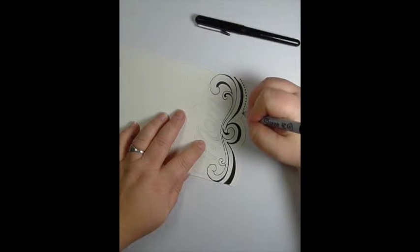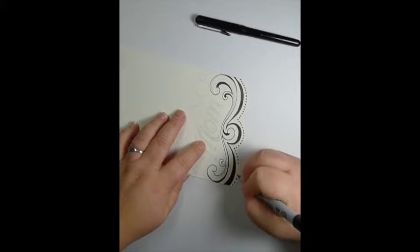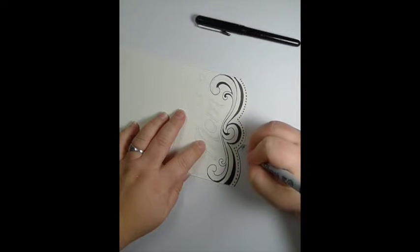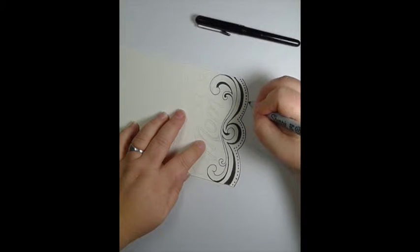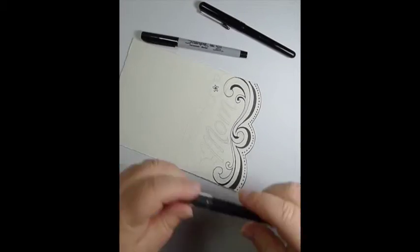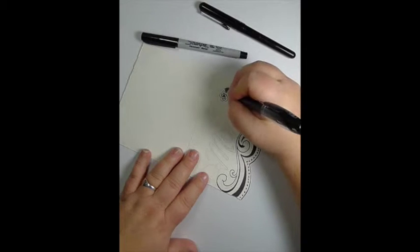I'm adding some fun little details here — dots — and I'm lining the very edge of the card so that I can have just a definition of where that color will end. I start with the Sharpie on the flowers but I just don't like the thick line, so I'm grabbing my multiball pen which is a lot thinner. Then I'm just going to be doing the details of the flowers with the multiball.